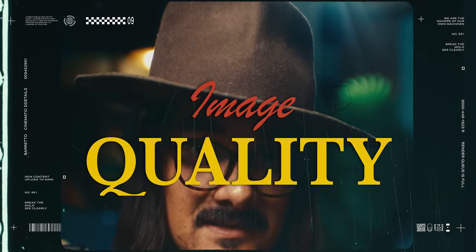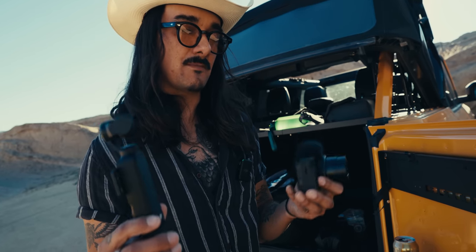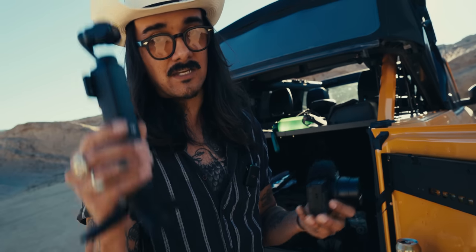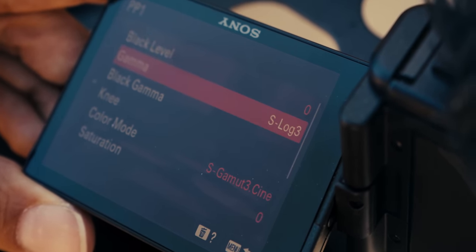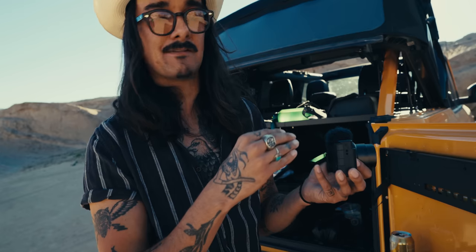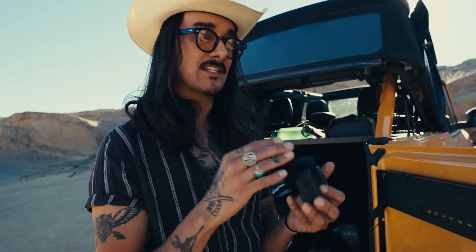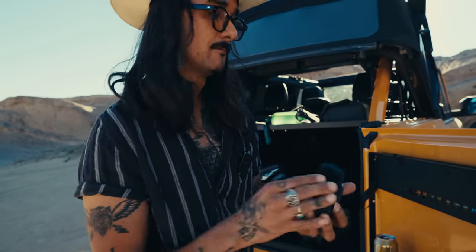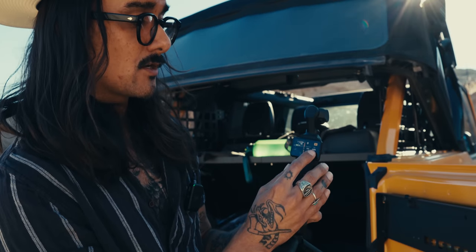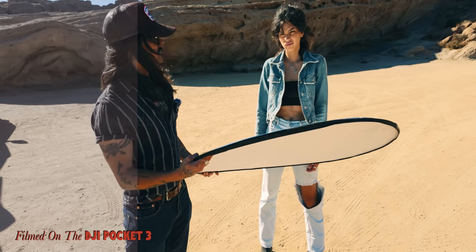Crazy part is these both have a one-inch sensor. Both cameras can use standard color mode and look fine, but if you want a flatter log image you'll need to work harder on the ZV-1 II — you have to go into the menu, picture profiles, change to S-Log3, change your color gamut to S-Log3 SGamut3.cine, and then your ISO gets pushed to 1000. It has an internal three-stop ND but that won't be enough in hard light, so you'll need extra NDs. On the Pocket 3, you simply swipe left, go to color mode, change to D-Log M in 10-bit color — literally that easy. Then just slap on your LUT and you're done.